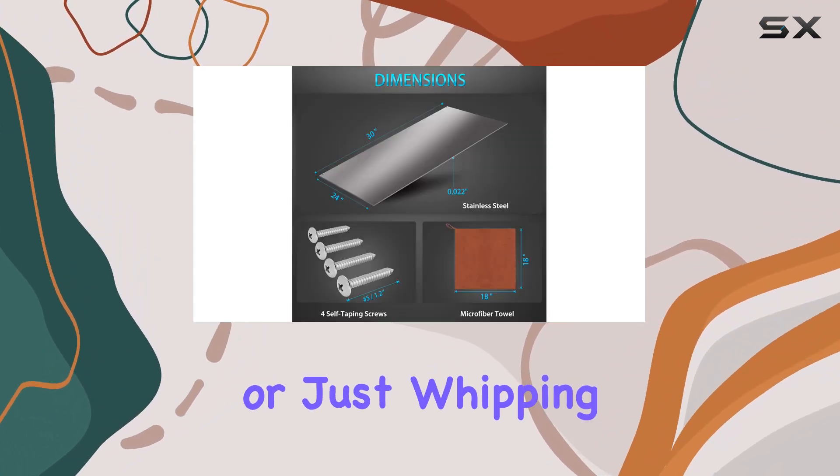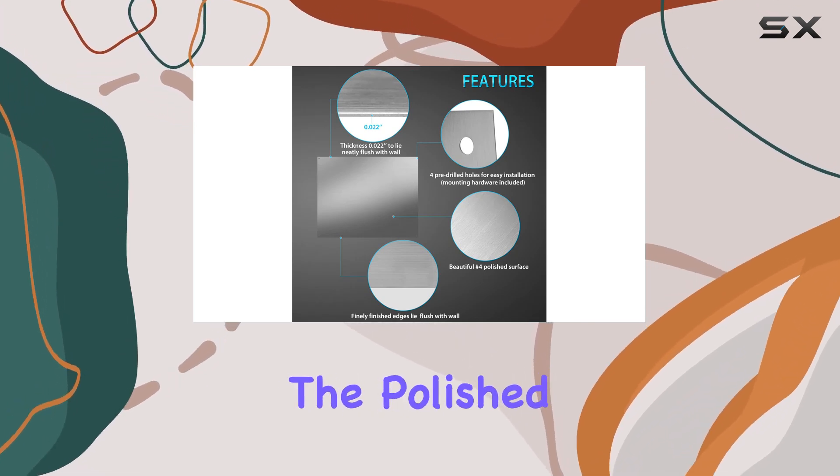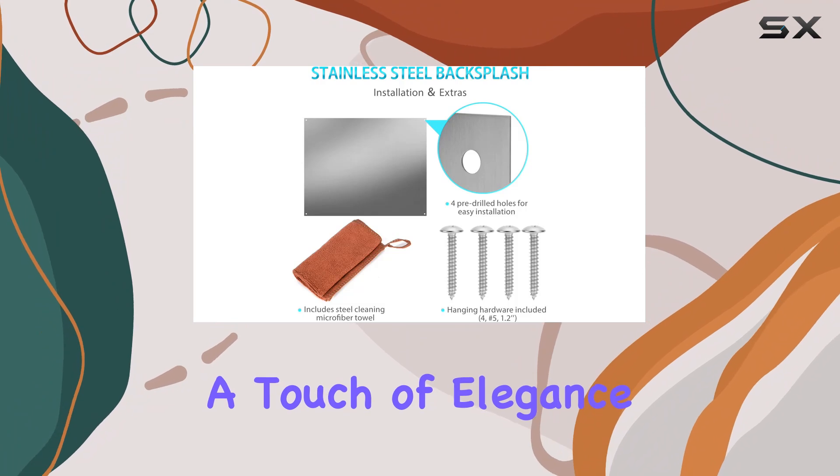Whether you're a culinary whiz or just whipping up some weekday dinners, this shield has got you covered. And let's not forget about the polished finish, adding a touch of elegance to any kitchen decor.